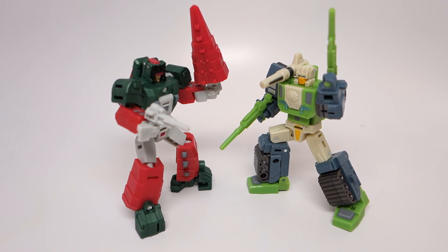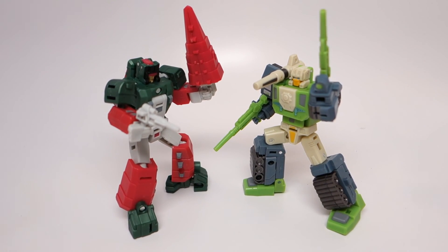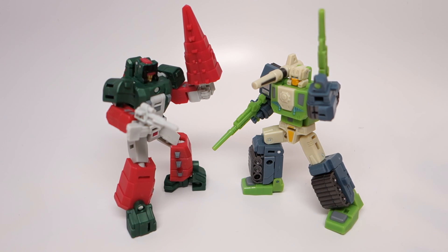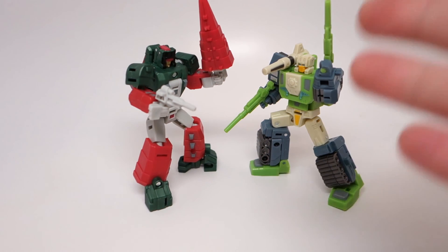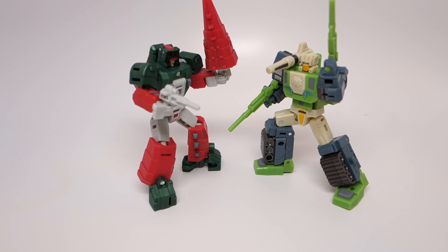They're kind of a steal frankly, especially compared to other third party Transformers at legends scale, which don't offer as much, are usually simpler, are not headmasters, and are sometimes sold single pack for the same amount of money if not more. I think these are the most compelling third party smaller size class figures that have come out recently. You can find these and other cool toys on Big Bad Toy Store — there's a link in the description both to these guys and to the store in general. See you next time — peace.